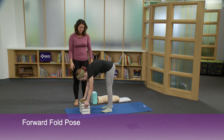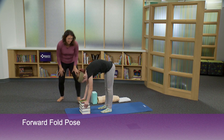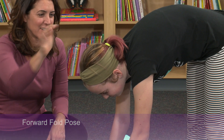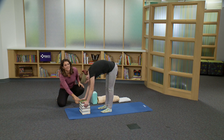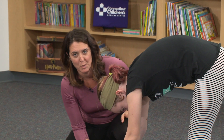Can you step a little bit closer to the books and relax through the neck and shoulders? How does this height feel for you, Elena? It feels great. Then relax through your head and your neck, take a little bend in your knees — she's just using the support of the stack of books to get into her forward fold.